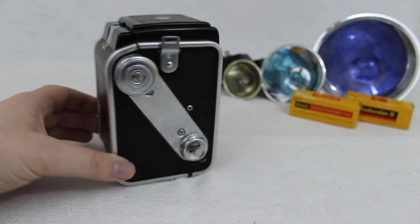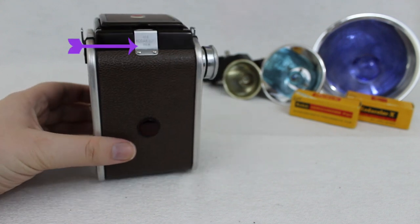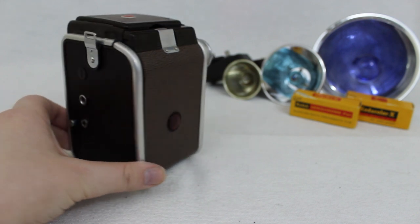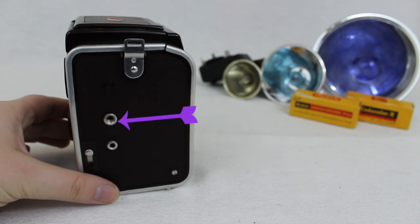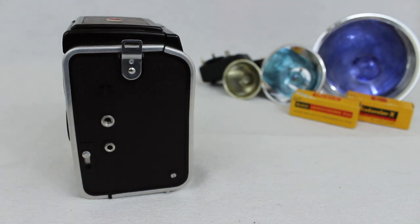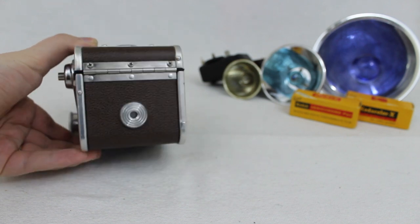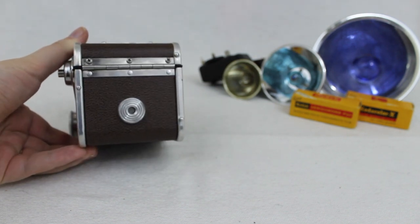On the back we have the tab which opens the back of the camera and exposes the film, and we have the red window. On the opposite side of the camera we have the flash attachment and the switch for instant or long exposure. And lastly, located on the bottom of the camera is the standard tripod mount.